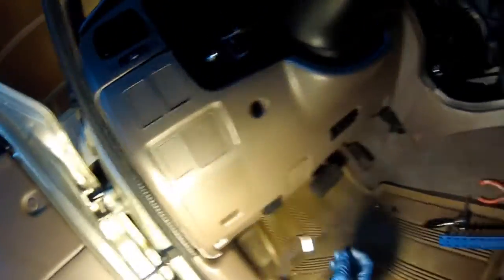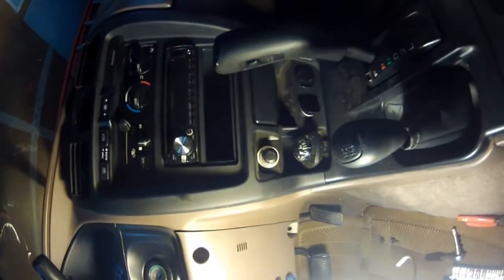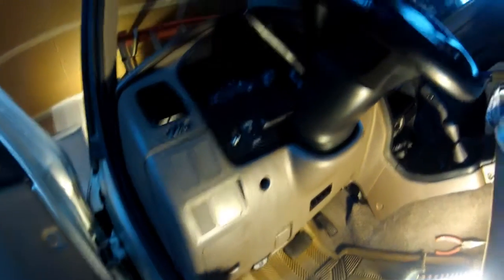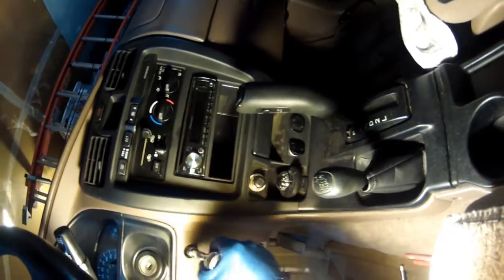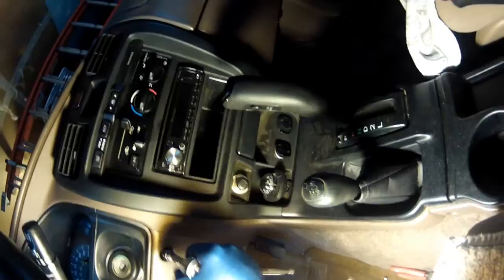It looks like it's in pretty good. This bottom piece was held with four 10mm bolts — one here, another there, one here, and another right there. I've got all the bolts in place and I'm tightening them with a 3/8 drive and a 10mm socket with an extension. I'm not putting a whole lot of force — it's only holding a plastic piece, so don't over-tighten it and strip something out.